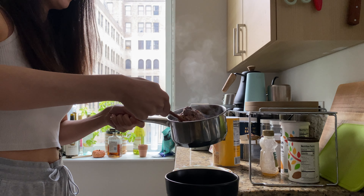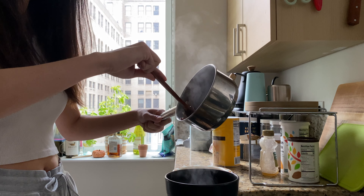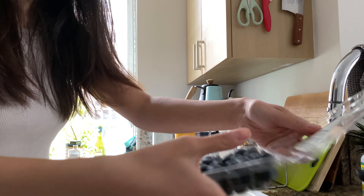The oatmeal is ready to serve. Now I'm just scooping my oatmeal into two bowls — I made two servings this morning. I'm also going to wash some blueberries.